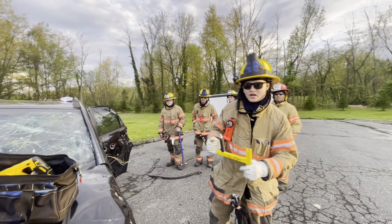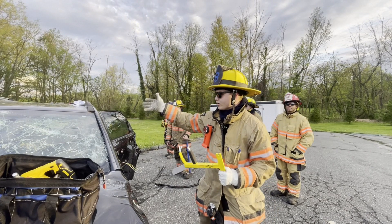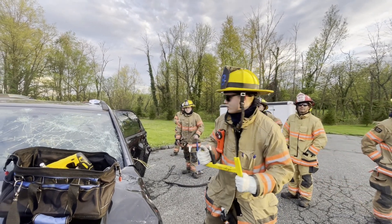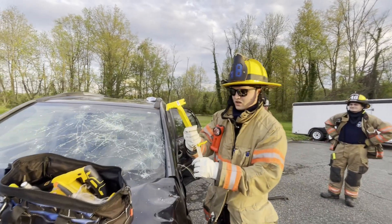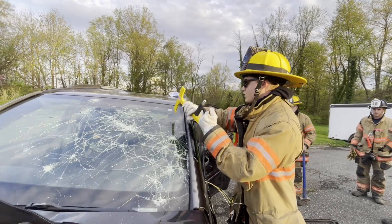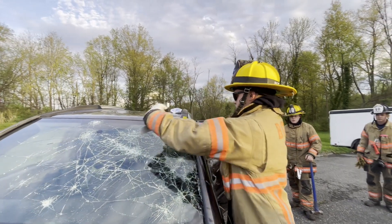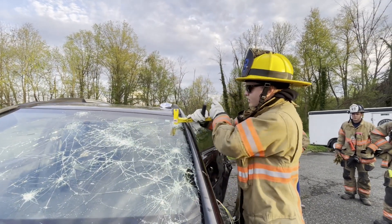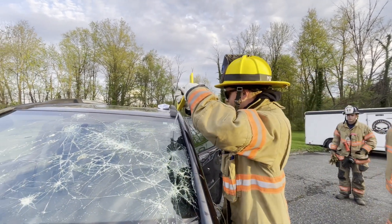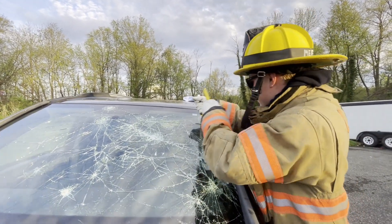Now we're going to demonstrate how to make a purchase point with the glass master. We're going to go halfway down the windshield to demonstrate how it's done. Take this end of the glass master, make yourself a nice little hole up top in the corner, and wiggle it around so your hole is big enough. Then switch the ends around to your blade and, just like a normal saw, work it back and forth.